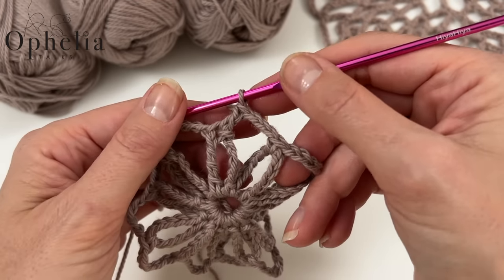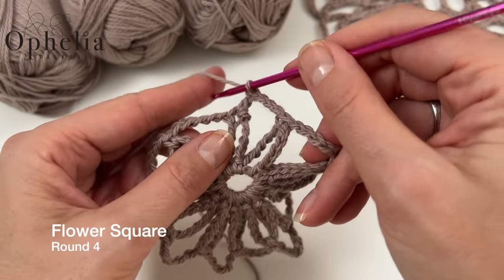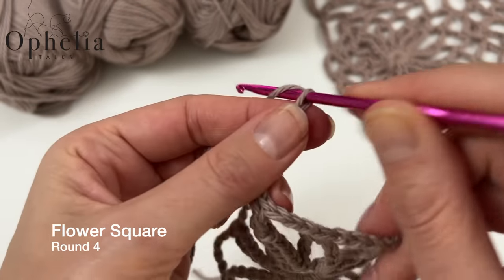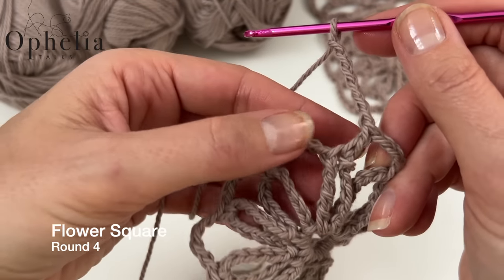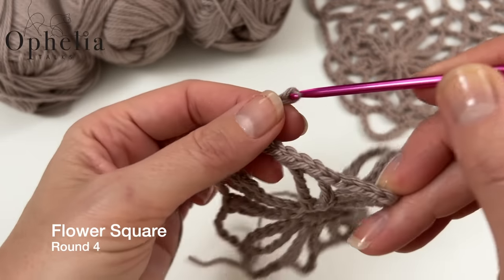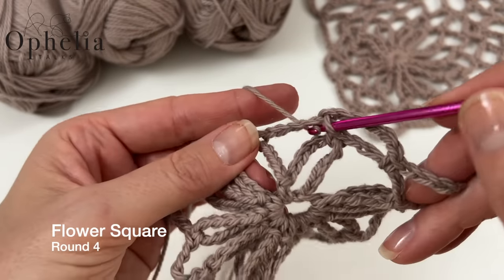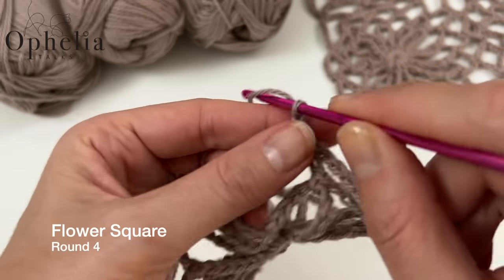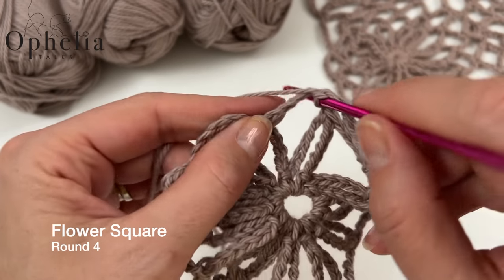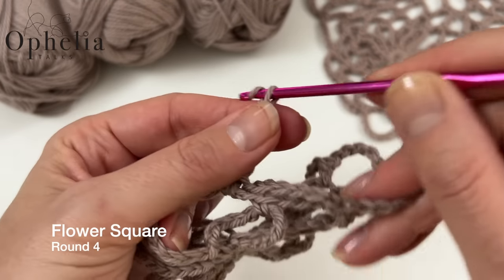In round four we chain six, then go to the next chain space and do a single crochet in the middle of it. Repeat — chain six, single crochet around the next chain space — eleven times. Once again I'll do this eleven times and come back to show you how to do the last one differently so we end up in the right position.